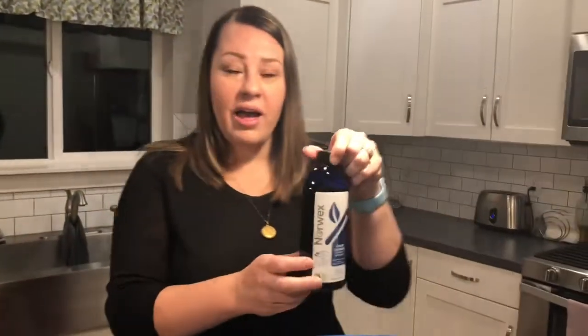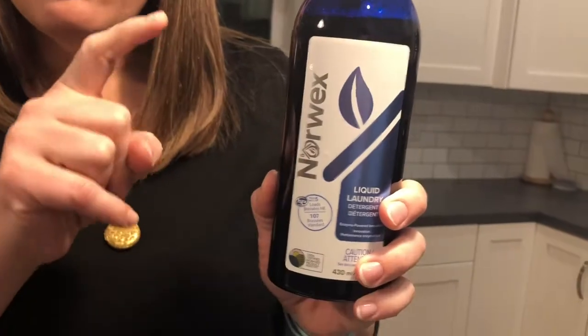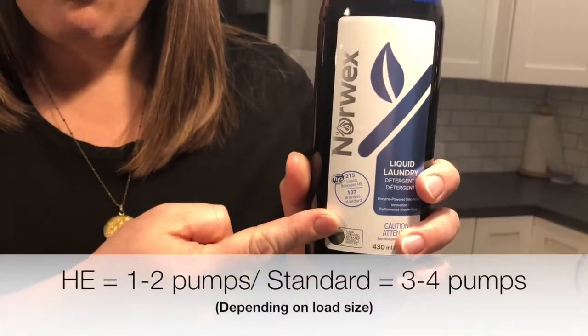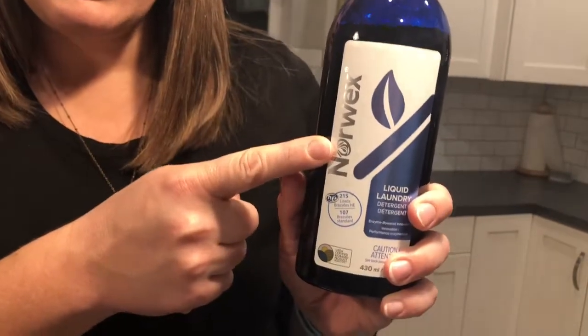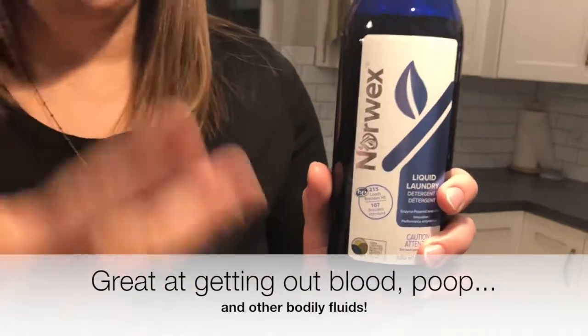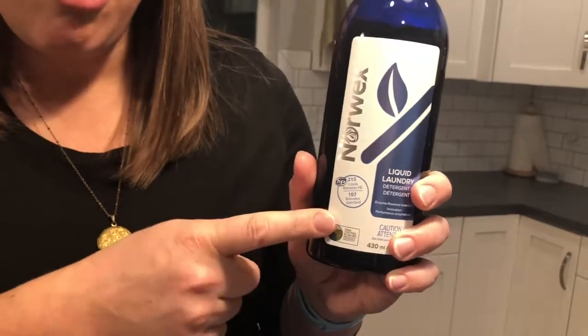It's cheaper than anything I found in the grocery store before, and it works better. The other option we have is our liquid laundry detergent, one of our newer products. It works really well for everyone who has a liquid dispenser for their washing machine, and it's really great at cleaning organic stains, human stains, food stains, grass stains, all sorts of things like that. This has an enzyme in it that will clean your cloths and your clothes really, really well.